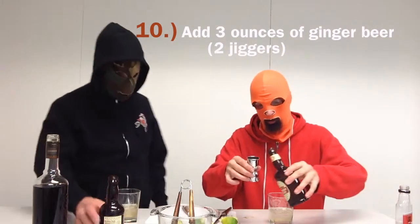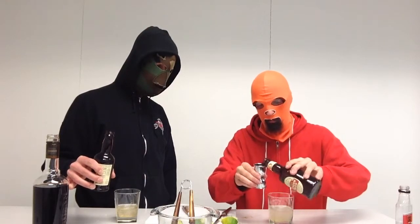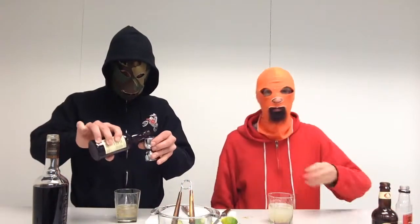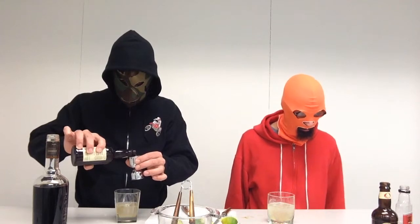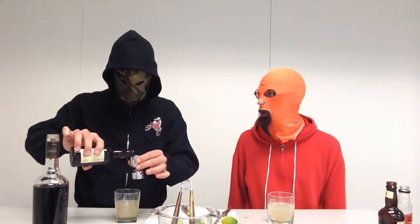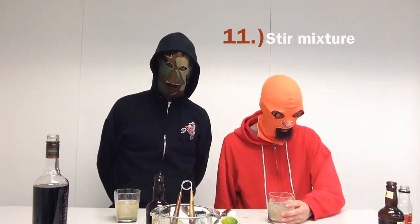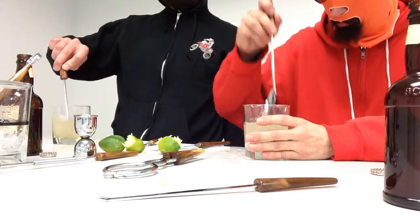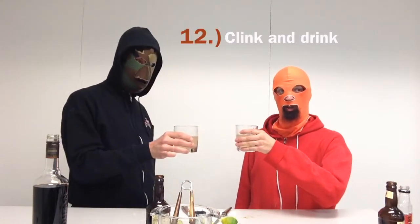Step number ten: add three ounces of ginger beer, and again you'll want to mix the ginger beer to taste. I like to go a little heavier on the ginger beer because I like it. Ginger beer isn't actually alcohol — it's a soda. Step number eleven: stir, but not too vigorously since it's a carbonated beverage.